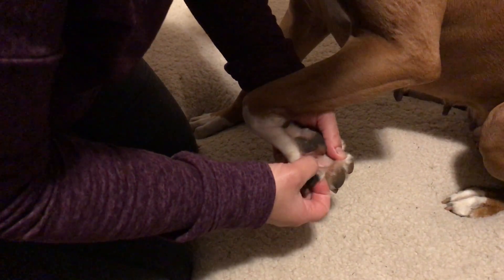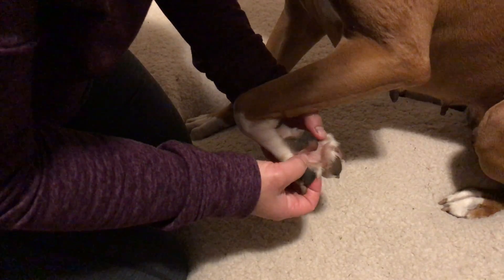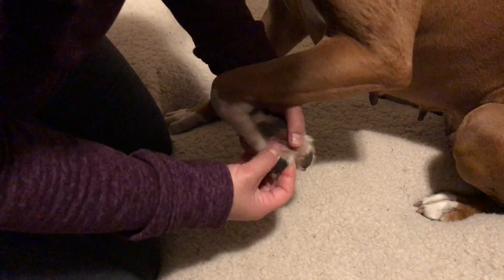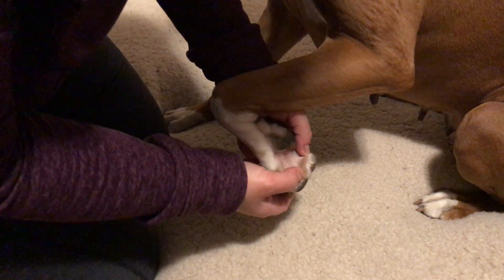She does have webbed feet, despite boxers not being water dogs. Her webbing is quite extensive and goes pretty far down — you can see the full webbing.